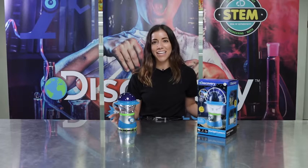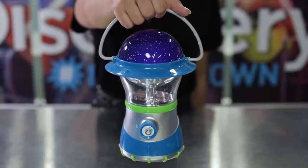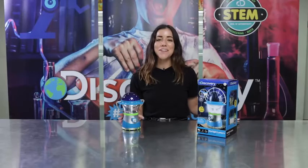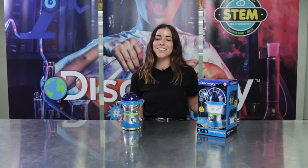I designed this Starlight Lantern to be taken anywhere with the convenient foldable carry handle and portable battery operation. It's the perfect thing to bring to indoor camping or a cozy bedtime story with friends. Sleep under the stars every night with the amazing Discovery 2-in-1 Starlight Lantern.